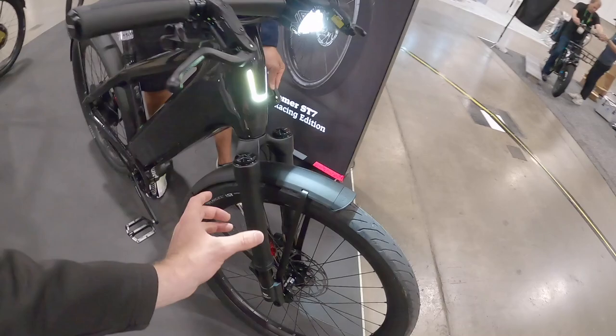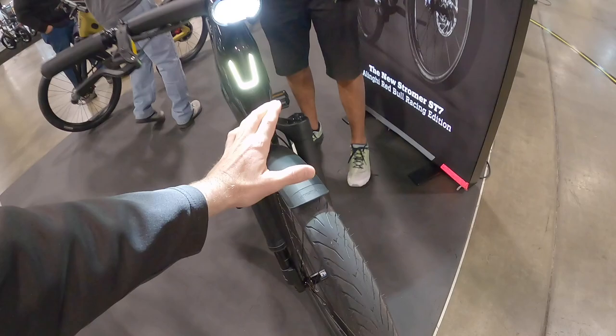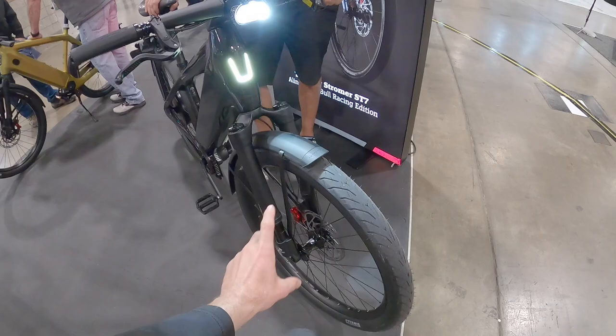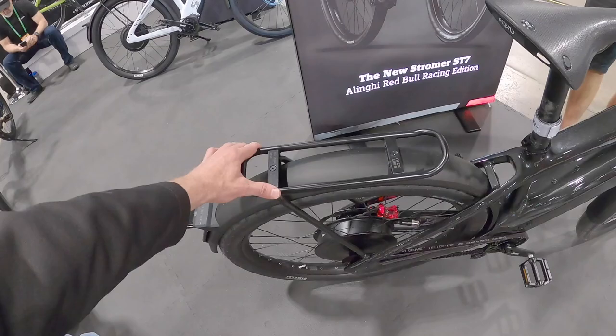You still get that familiar Stromer feel and comfort. There's a RAN inverted suspension fork up front, and you can get a suspension seat post as well — something like a Body Float or a Connect. The fenders are tubular aluminum alloy, connected to the lowers on the suspension fork so they travel with the wheel. Really burly on the back too, integrating with the rack — it's actually structural support for the rack.